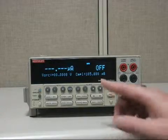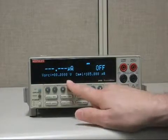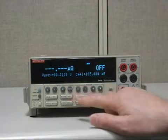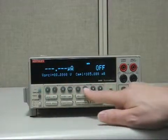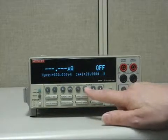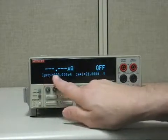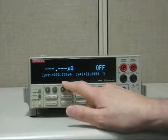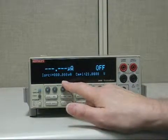Right now it's at its default conditions, which is source voltage, so we want to set it up to source 1 milliamp. All you need to do is go to the top row of buttons under source and select source I. Notice now the source area says I source. So now we're going to edit it to give it a 1 milliamp source.